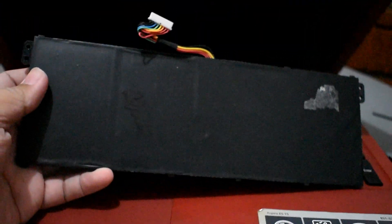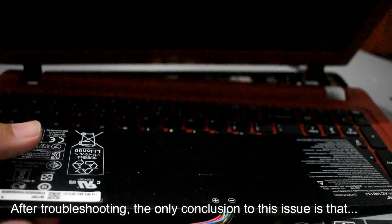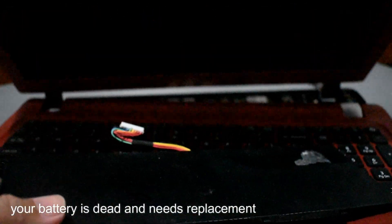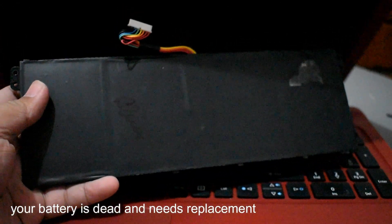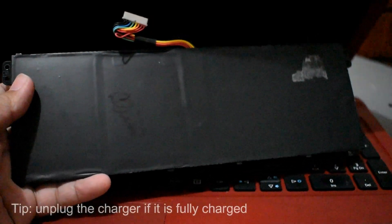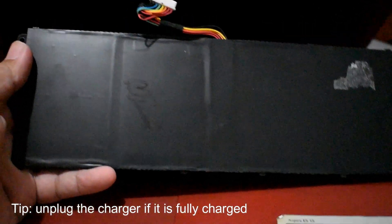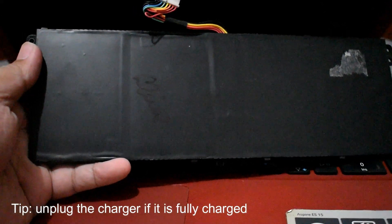If everything looks okay — the charger light comes on when plugged in — but it's still not charging, the battery is dead. This usually happens when the laptop is left plugged in for a long time, like overnight. Tip: remove the charger once it's fully charged, just like a cell phone — don't leave it charging all the time.